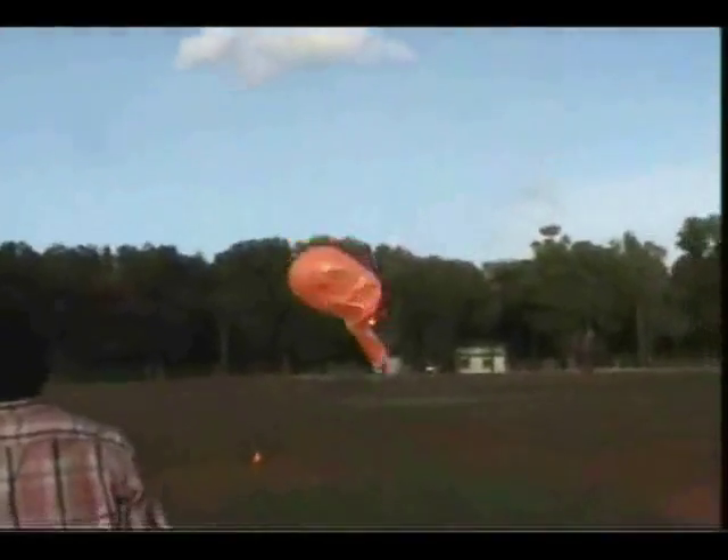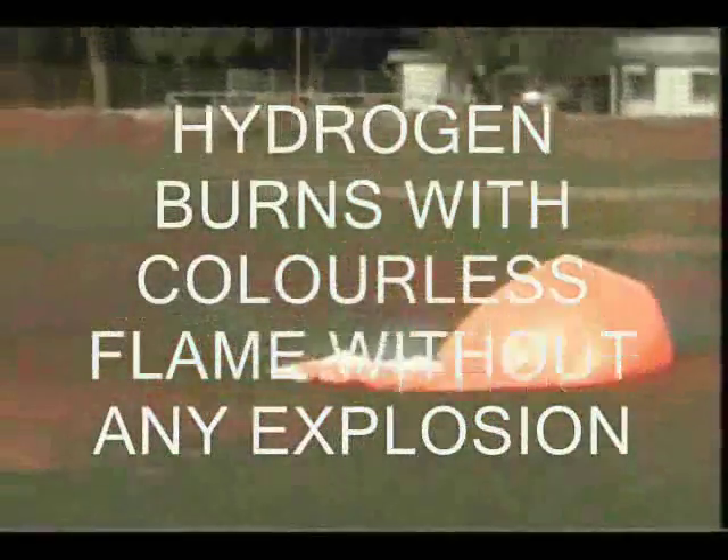The balloon came down slowly, crumpled like a piece of tissue paper under an invisible bulldozer, and burnt with a colourless flame. The orange flame you see is of the plastic burning. This test gave the confidence to the trial team that it was quite safe to work with hydrogen.